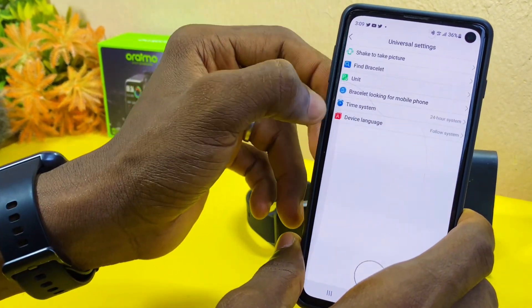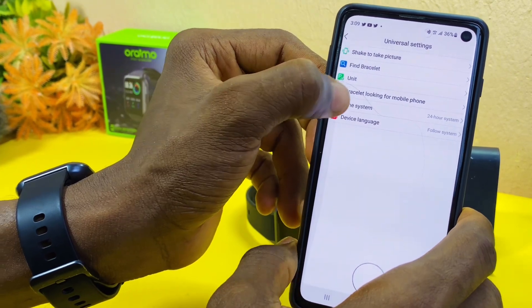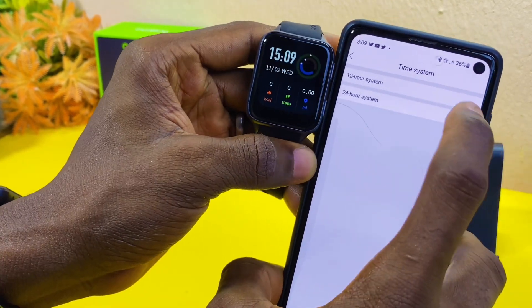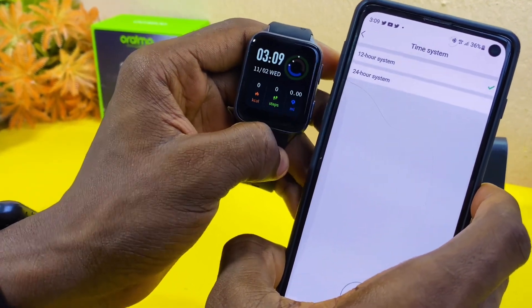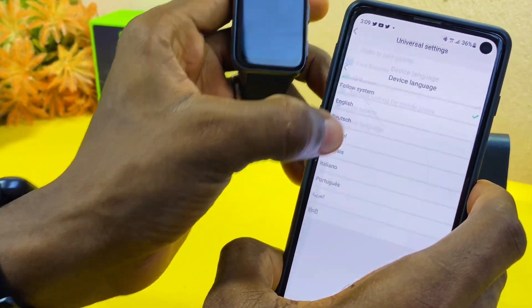If you want to change the time format to 12 hours, go to Time Setting and select it. As you can see, the watch currently shows 15:09, and once you select 12-hour format it will change to 3:09. You can also change the device language to your preferred language.